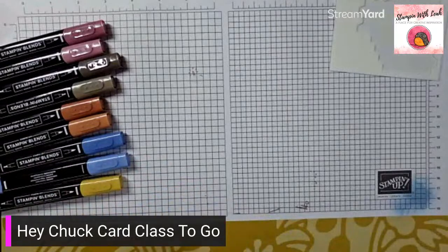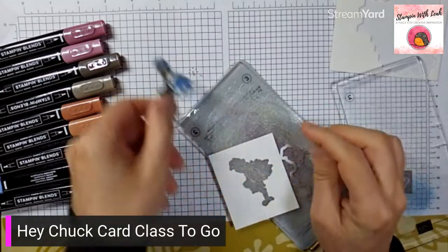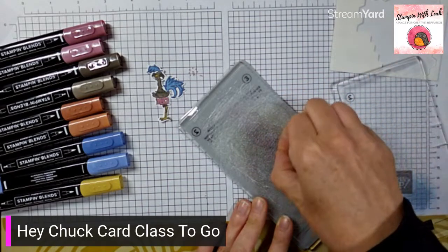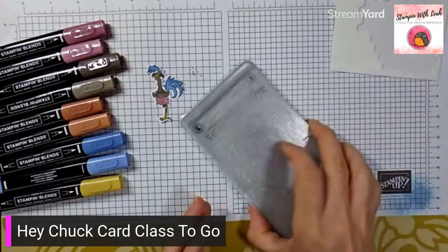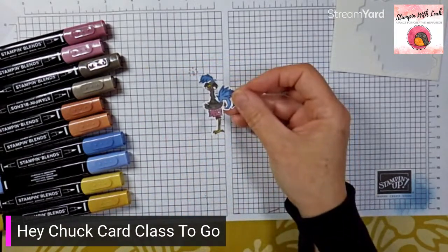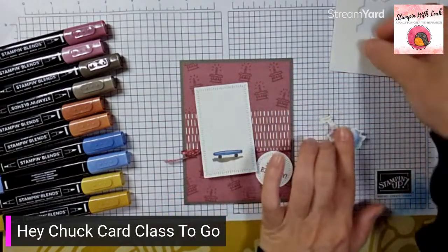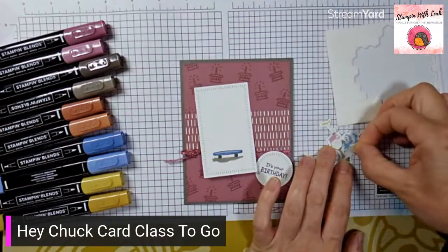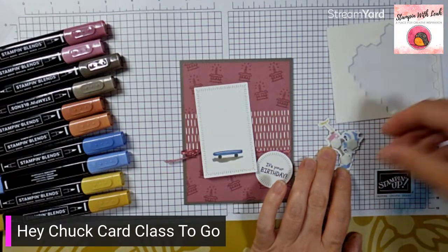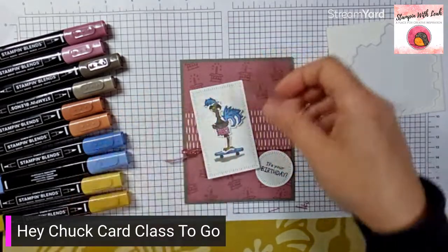I love this die because it actually cuts out the two little bits in his tail — that's something I certainly couldn't do with scissors alone; I'd need an exacto knife. With him die cut, I'm going to pop him on with dimensionals, stand him on the skateboard, and then put dimensionals on all corners of the main panel — slightly above center so they don't hit the metallic ribbon.